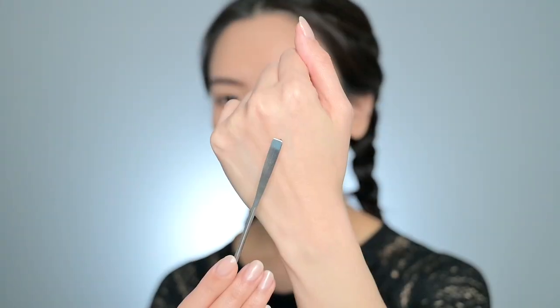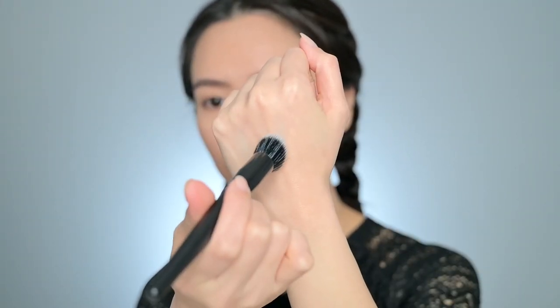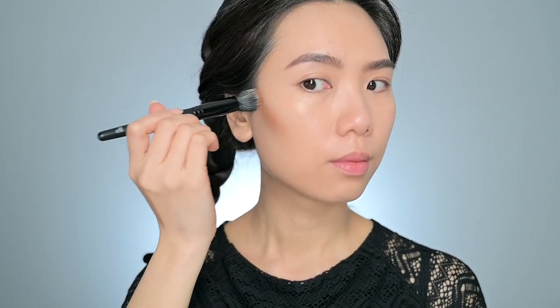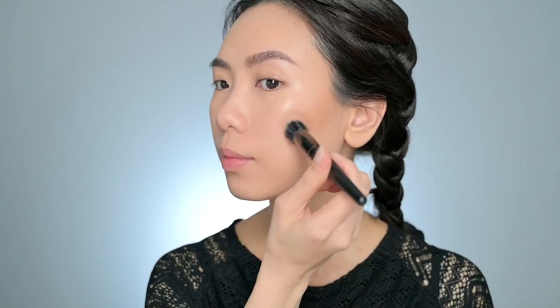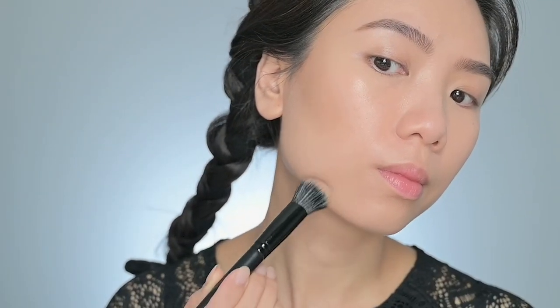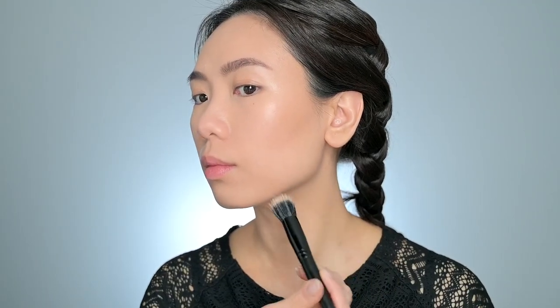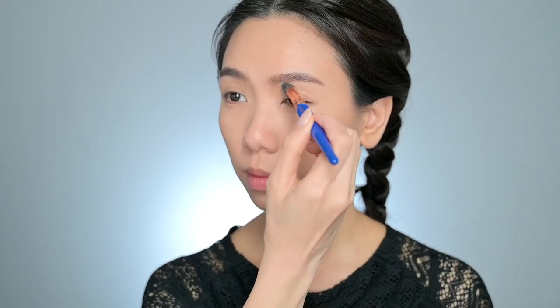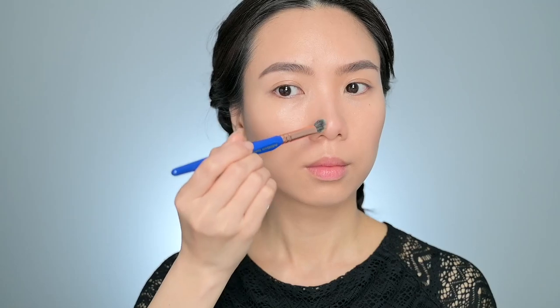Next step, I will bronze my face with the shade Indie e.l.f. cream bronzer palette. I take some on the back of my hand and warm it up before applying. This cream bronzer is not too dark and blends seamlessly into the skin. This will bring some dimension back to my face. I also put some on the sides of my nose and my eyelids to give a little bit of color there, as I don't use any eyeshadow today.